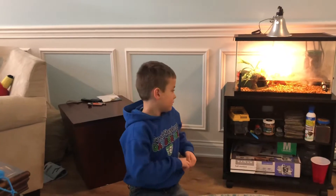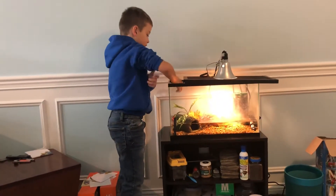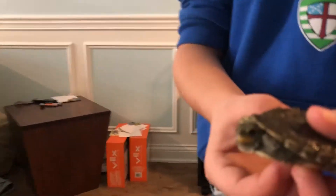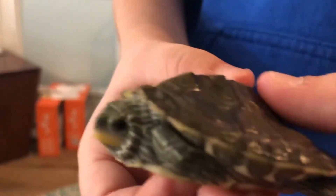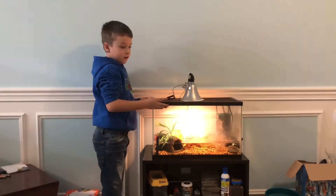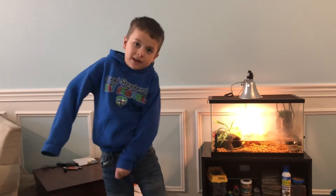Bye! Hit like and subscribe. The question of the day is: I don't know what kind of turtle he is, so what turtle do you think he is? You can look at his sides. Post your name in the comments and I'll look up the type of turtle, and if you are correct I will give you a shout out. So if you want a shout out, comment what he is. There will be a question of the day in every video at the end. Peace out, bye!